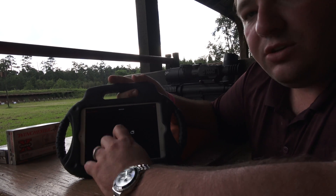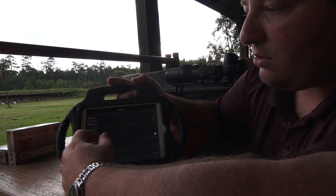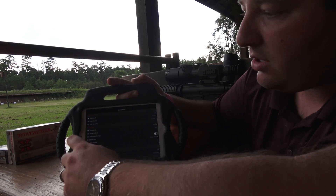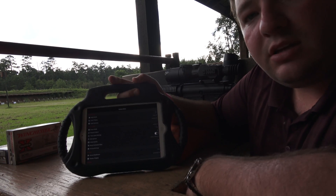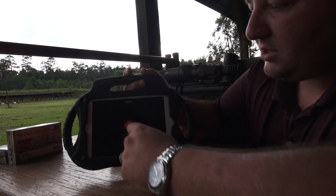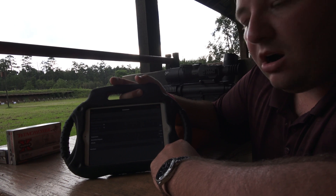You can do a bunch of stuff in here. I'm going to start with the system menu. You can click on that and switch it to night mode, change the color theme — pretty much anything you can change in the scope's menu, you can do on this app. You can also adjust light sensitivity and photo mode, and select everything right on your iPad or smart device.